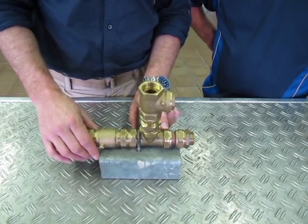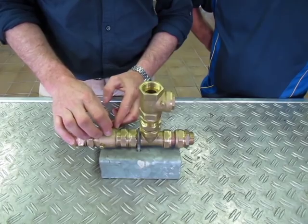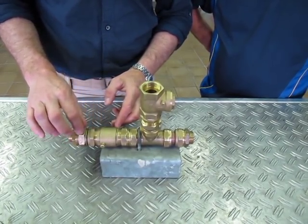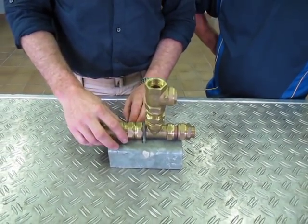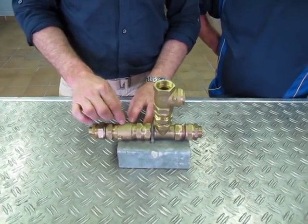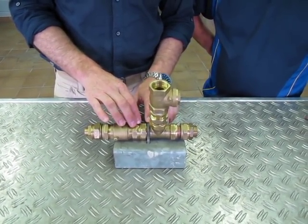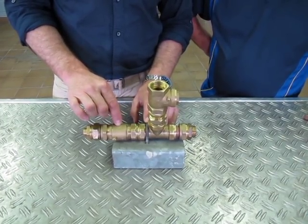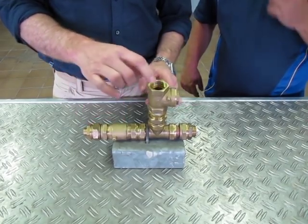When the pressure rises it pushes against the plate here, against the spring, opens the plate, opens the valve and allows a small plug of water into the discharge line which goes up to your tanks. As that happens, the pressure inside starts to drop. As it drops, this valve closes and this one then starts to open again, and the cycle repeats itself.